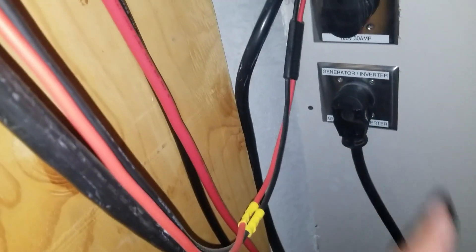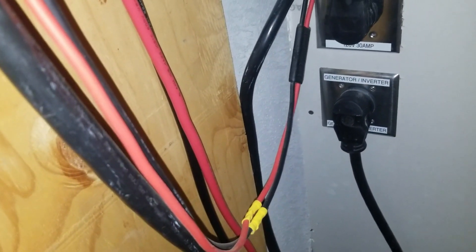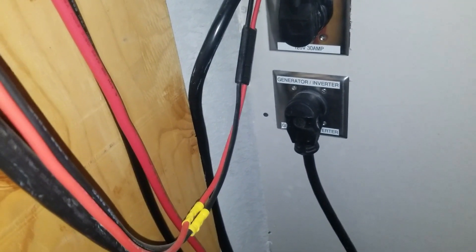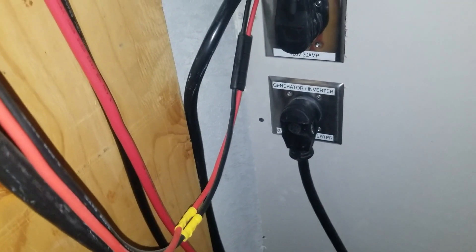This here is an output coming out of my inverter. This goes outside — I'll show you what I got out there. There's going to be a set of plugs out there and I run three 110 volt 12,000 BTU mini splits, and I use that to heat and cool my house.